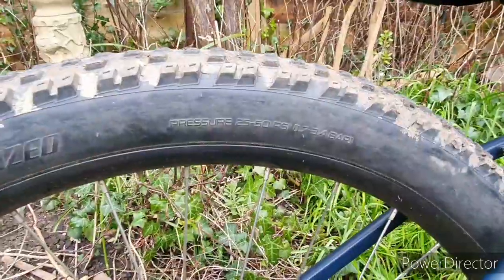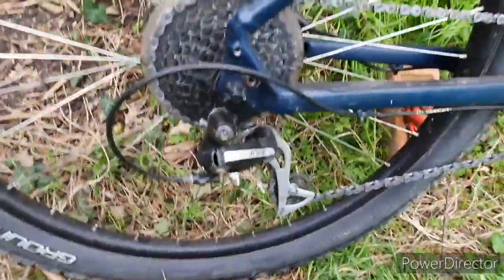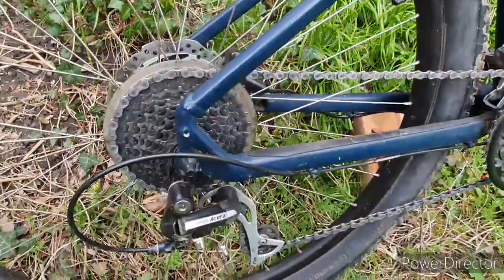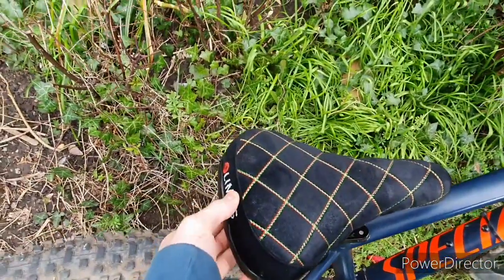Tire pressure wise, I run roughly 40 PSI just so I can get extra rolling resistance and I don't want to get a puncture. You can run lower but you have the risk of getting a puncture.